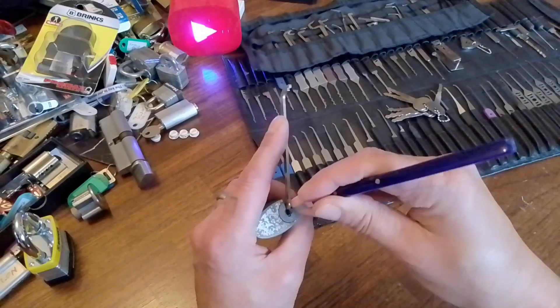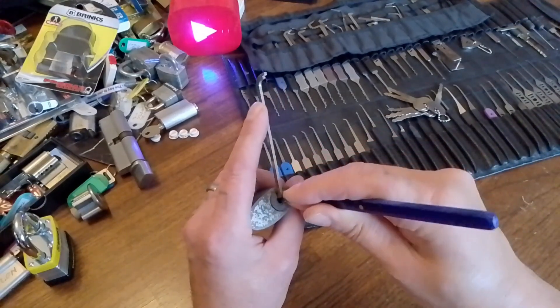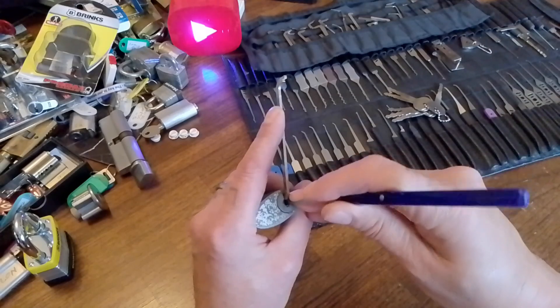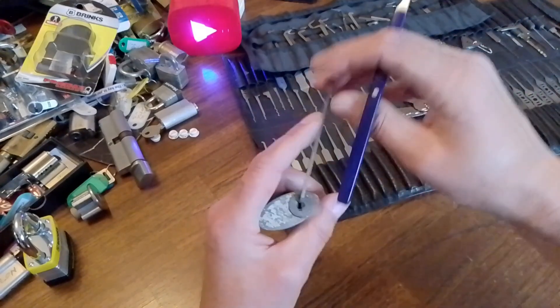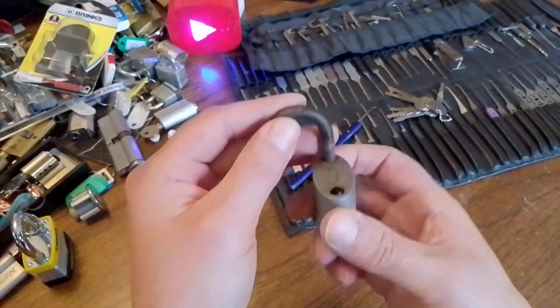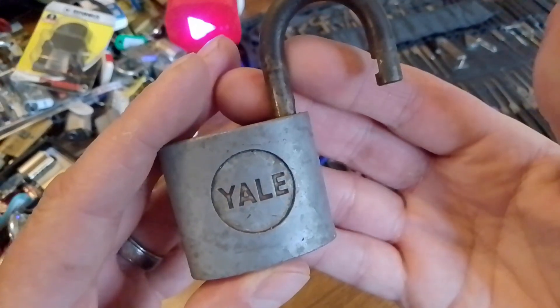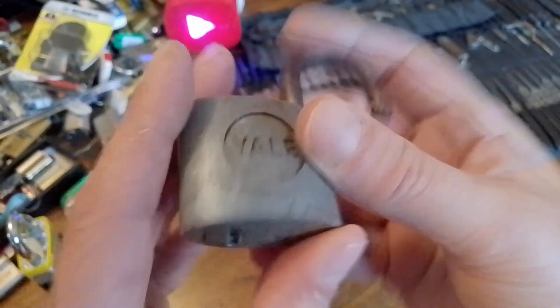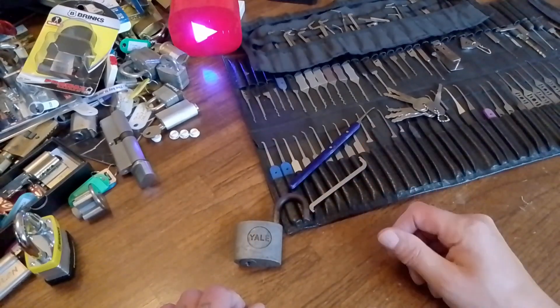Little wafer locks are easy — they are, if they fall open obviously. But this one is a bit gunked up. There we go, got it! So yeah, that's it for today — lovely old vintage Yale padlock with wafers. Thanks so much for joining me. Until next time, take care everyone, bye bye for now.